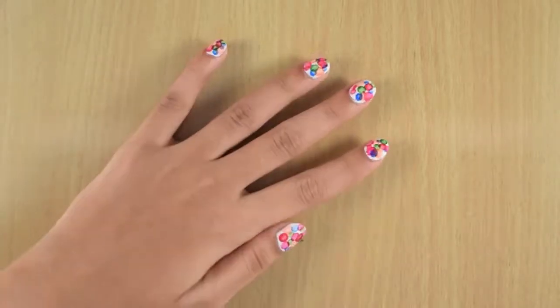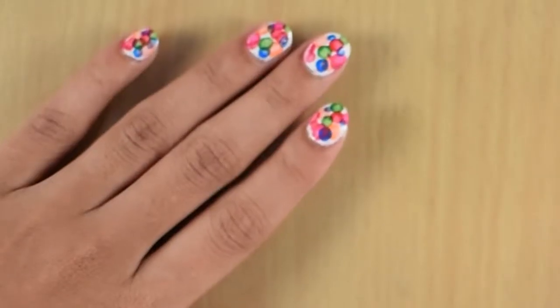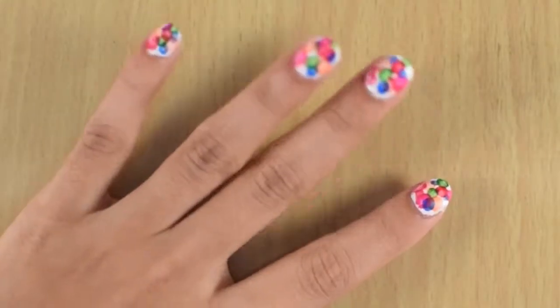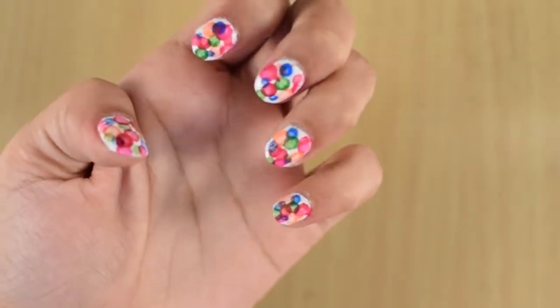Hey, it's Ailee. Welcome back to the channel. In today's nail art tutorial, I'll be showing you this easy and fun nail art design created just with the earbuds.